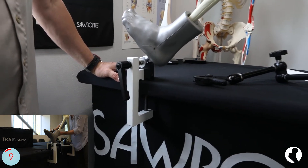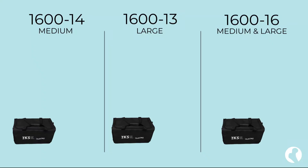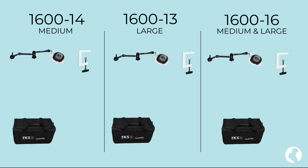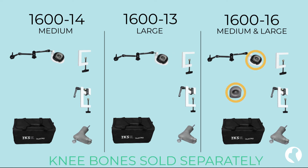The TKS is sold in three options. The 1600-14 is designed for a medium knee, the -13 for a large knee, and the -16 for both medium and large. Each includes a travel bag, pelvis and bone clamp, soft tissue foot and foot clamp, and either a medium, a large, or both medium and large acetabular holders.